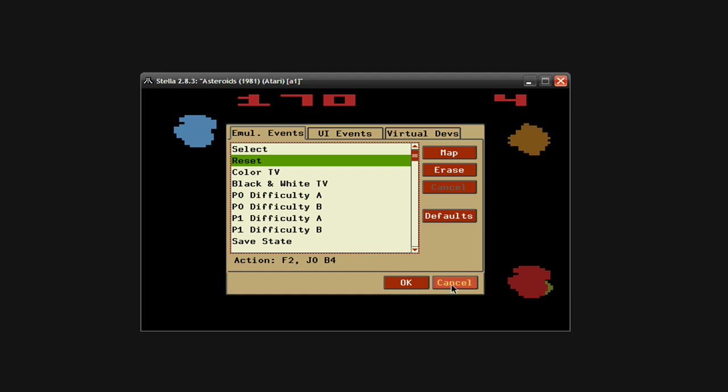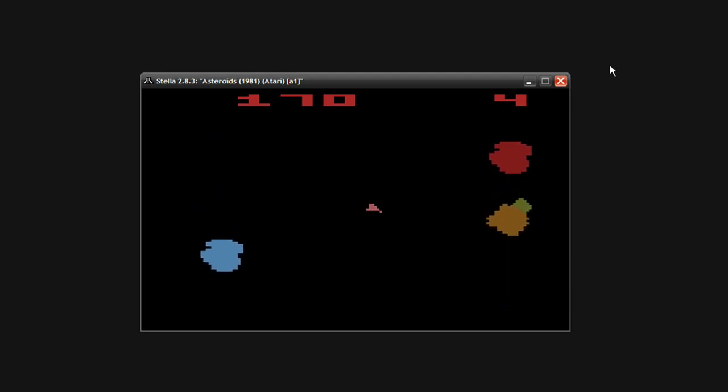That's basically it on configuring your gamepads to play the simulator. I'm probably going to have another video — not sure what I'm going to do just yet — so be looking out for a part three. And that's it, take it easy.